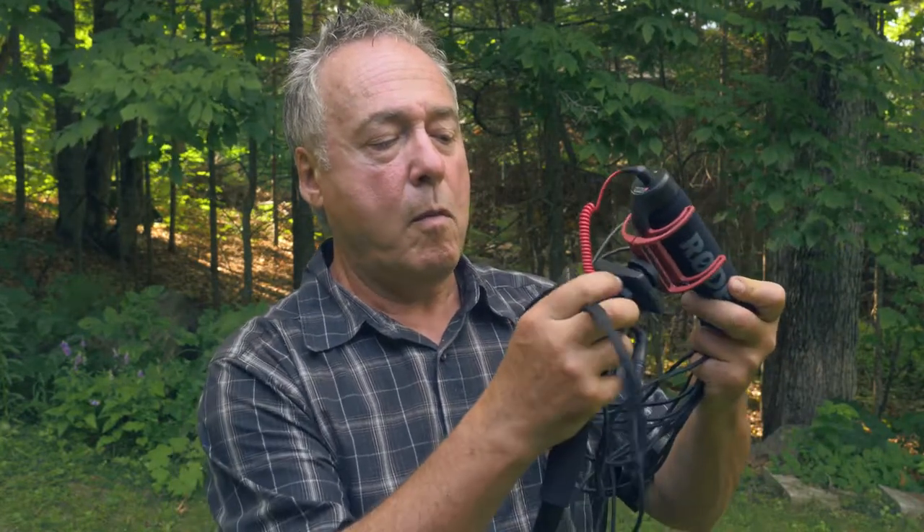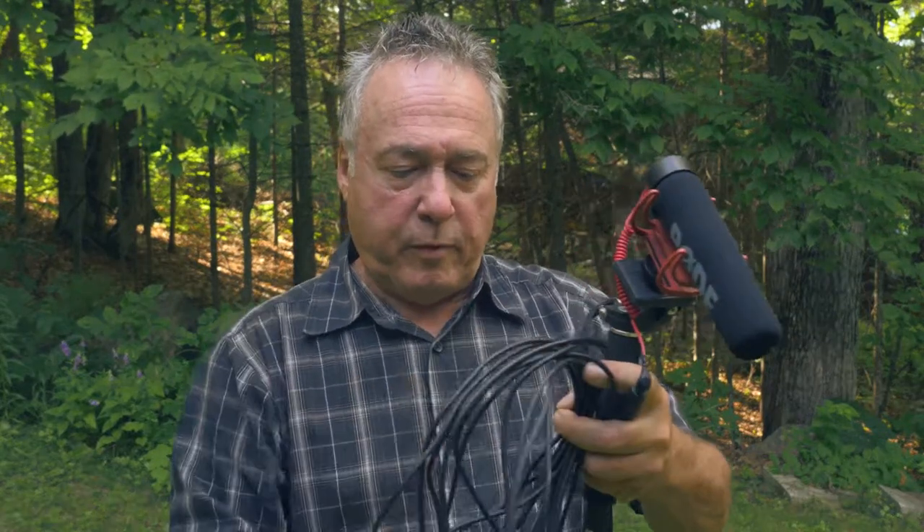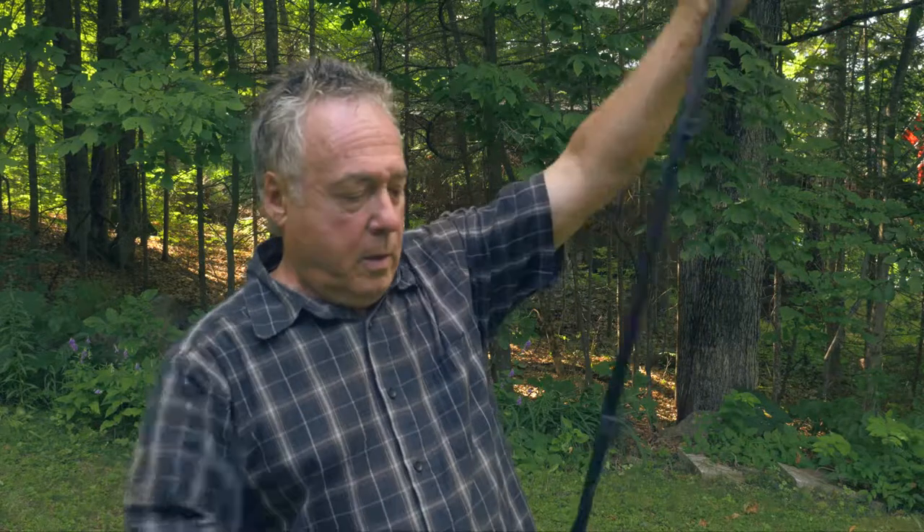Extend the monopod — this one goes about a meter and a half, five feet or so — and stick your mic on. This mic has a 1/4-inch standard tripod thread. My VideoMicro is a 3/8-inch, so I haven't got an adapter for it yet, so right now this is the one I use. It's a pretty simple system. Get a couple of coils around the monopod, but be careful not to slap the cord around too much because it will pick it up. I'm going to give you a demo right now.